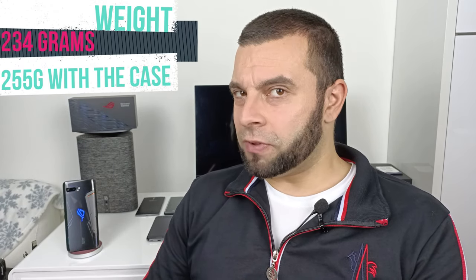The first category is design and build quality. The phone is absolutely built like a tank, but it's way too big and way too heavy — over 250 grams — so it's definitely not for everyone. The LED programmable logo at the back is quite cool, as well as this special vent and the programmable air trigger hardware buttons, which can be remapped to any button on the screen while gaming. I'm going to give it four out of six.